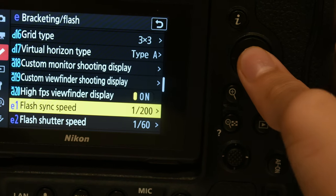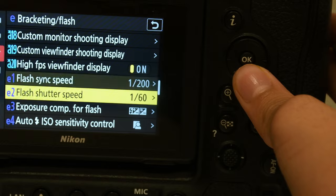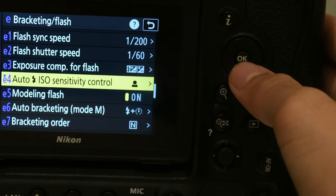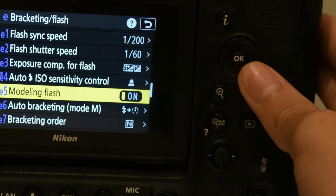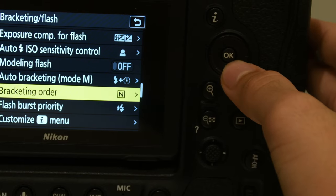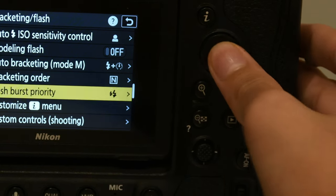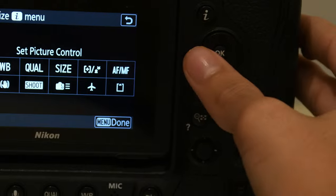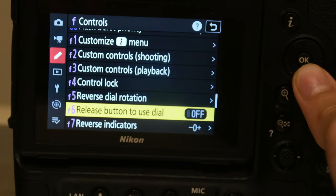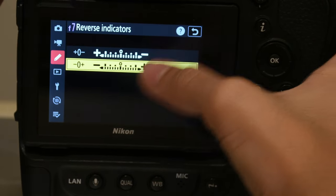High FPS viewfinder — you actually want this one. Keep this highest without Auto FP, so like 1/200 is good. Same for this. Exposure — you want entire frame. This you want subject only. Modeling flash — if you are good with modeling flash then keep it on. Please just keep it on. Bracketing mode — you can choose. Customize — this customizes everything, it's your choice. Reverse indicator direction — you should keep this on the second option, minus first and plus.